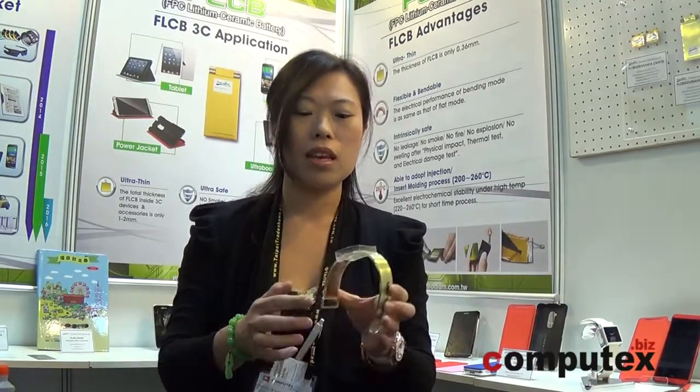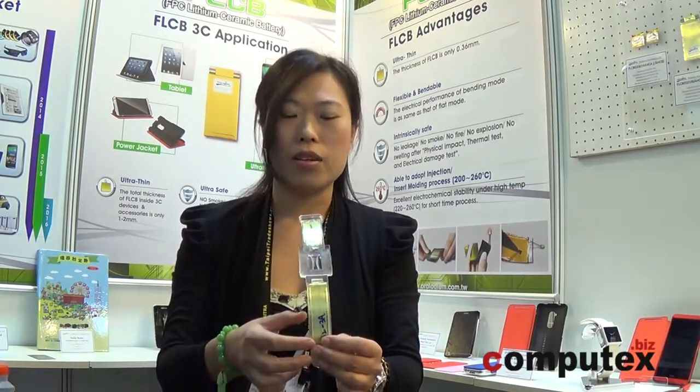Since it's so safe, we can even adopt the injection molding process, which reaches 200–260°C high temperature. And that's the watch band battery.